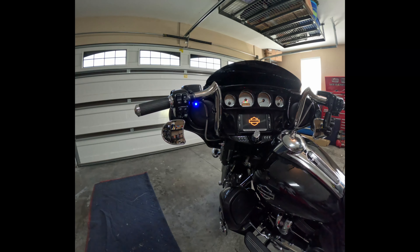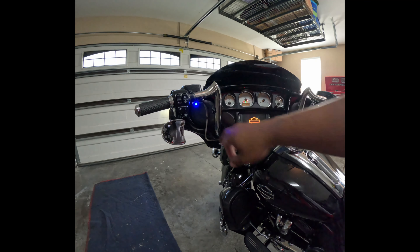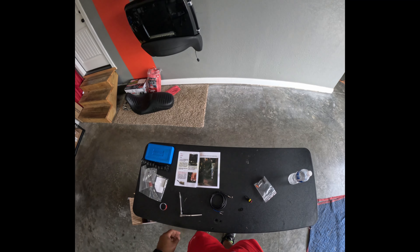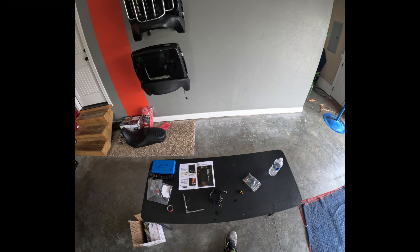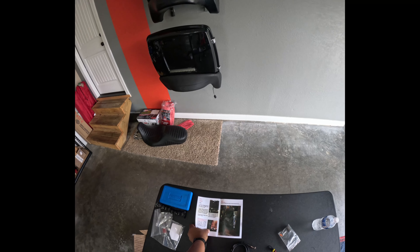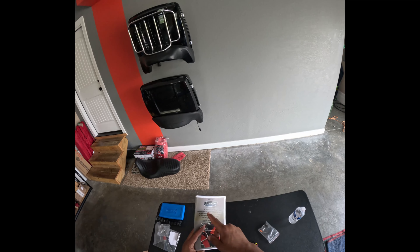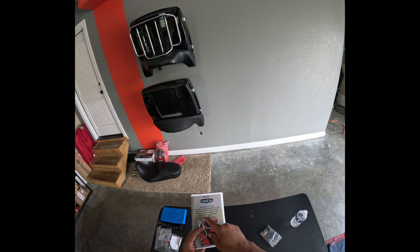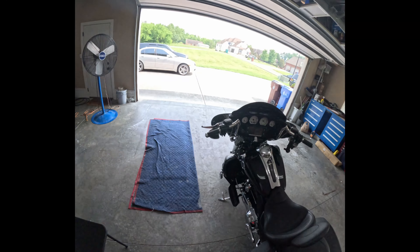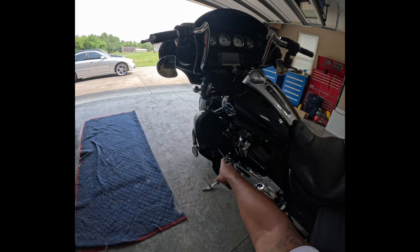Welcome back YouTube, this is Big Her Katie. If you checked out my last video, I installed the Ultra Cool 3.0 dual fan assisted system on my built. Got it down there tucked away looking nice.